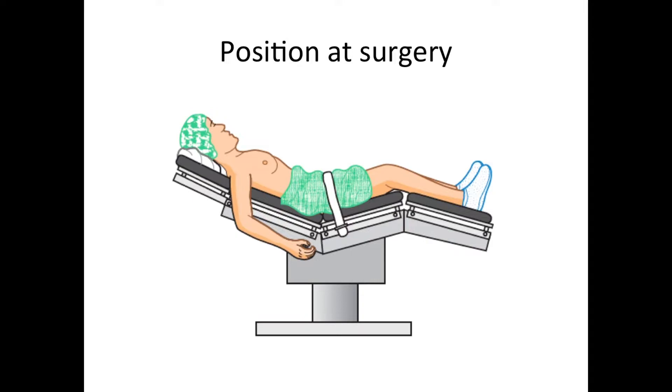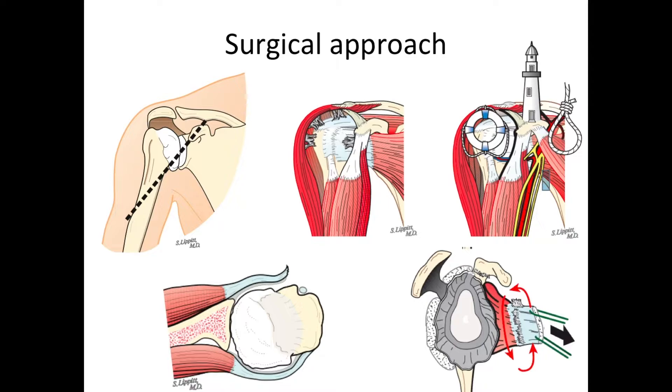At surgery, the patient is positioned in what we refer to as the relaxed beach chair position. We approach the shoulder through what's called the deltopectoral interval, which is the interval between the deltoid muscle, which is in this location, and the pectoralis major, which is here.